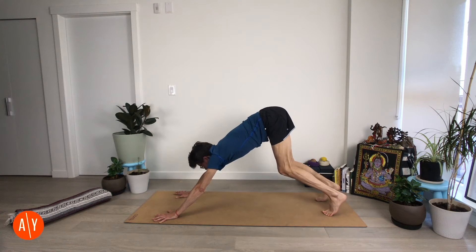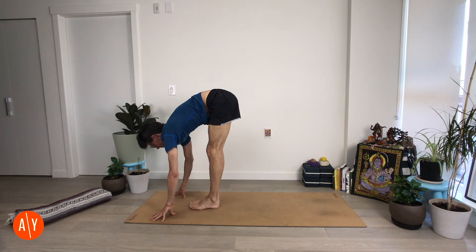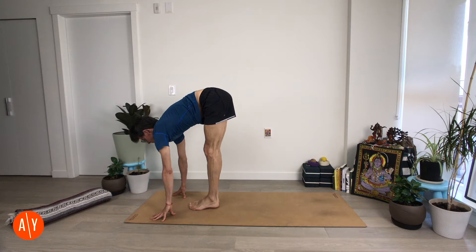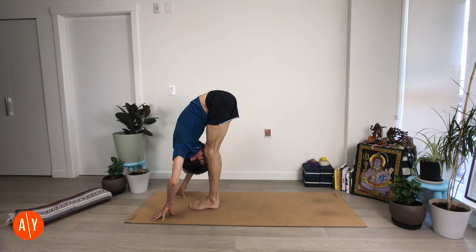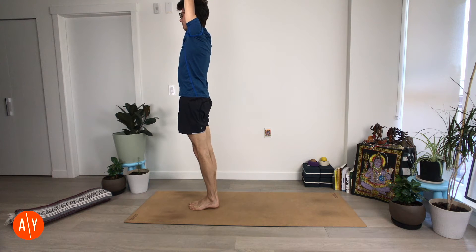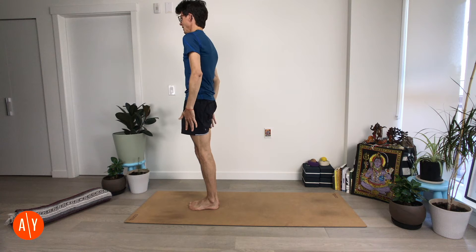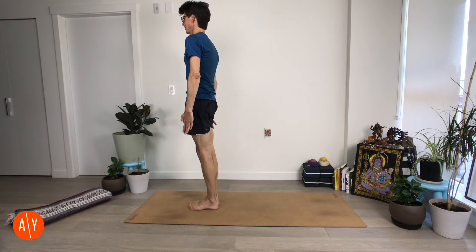Bend both knees, look forward, and move forward. Ardha Uttanasana — lift your chest. Uttanasana — fold forward. And Urdhva Hastasana — stretch your arms up, stand up. Alright, that was our warm up. Let's get a little warmer.